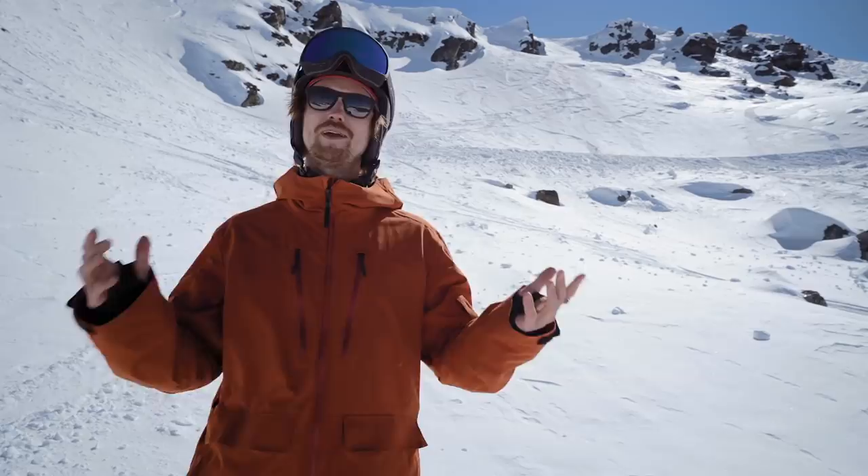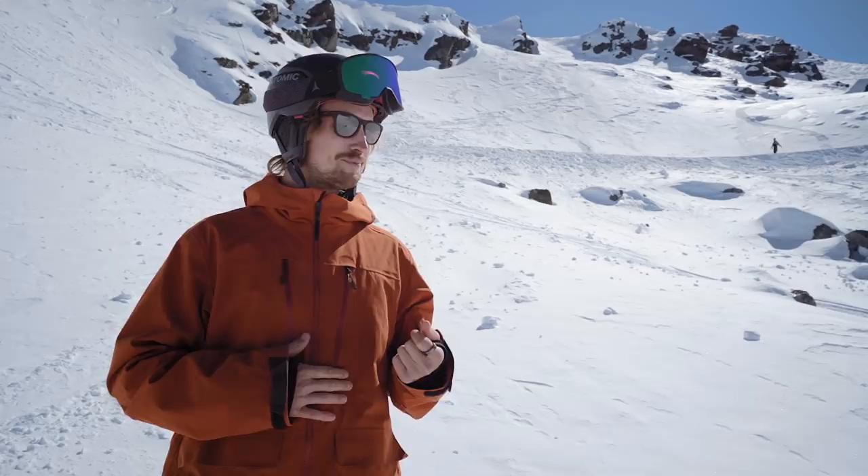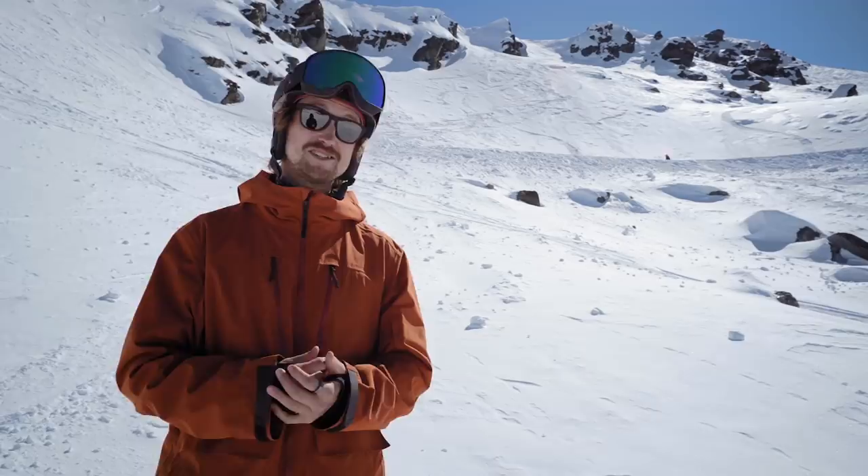So I travel around the globe to Queenstown, New Zealand, and I'm here to explore ideas and concepts that I can make really in-depth videos about for the coming 2020 season. In this video, I'm going to show you how I'm exploring some new fun stuff.